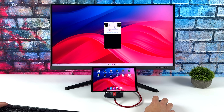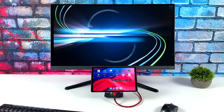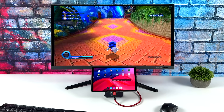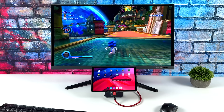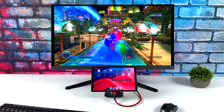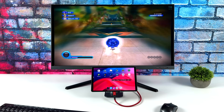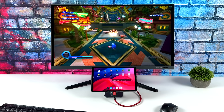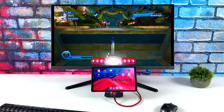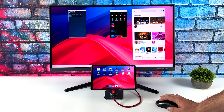Finally, I wanted to show off the Dolphin emulator. Instead of doing GameCube, we're going to go with a Wii game here — SEGA.